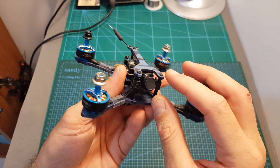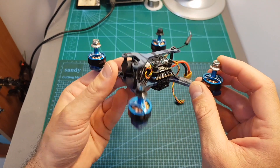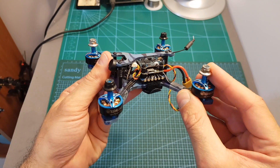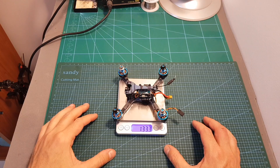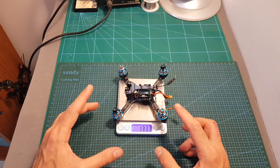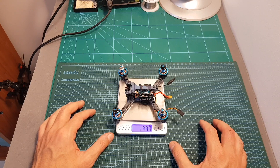The micro FPV camera is the Foxeer Arrow Micro Pro, which is an excellent FPV camera. The motors are 1507 4100kV motors. The TS-130 weighs 133.3 grams, not including the propellers and the radio receiver.